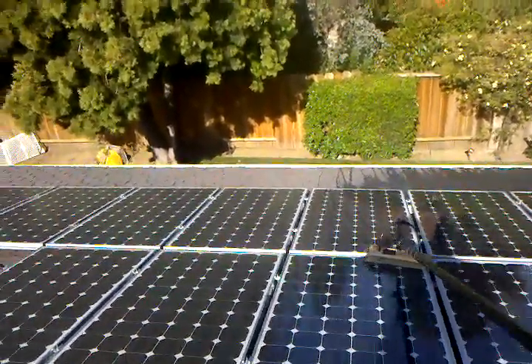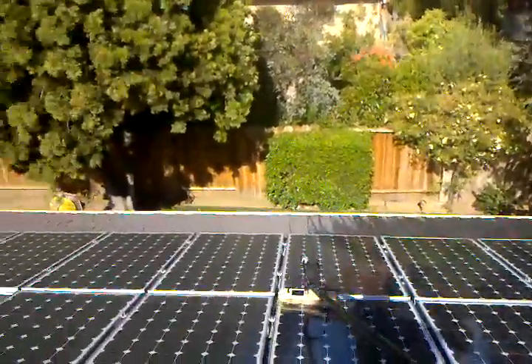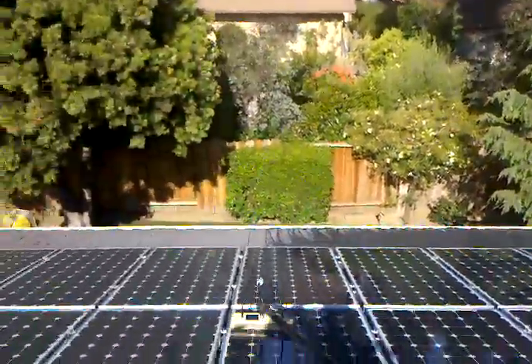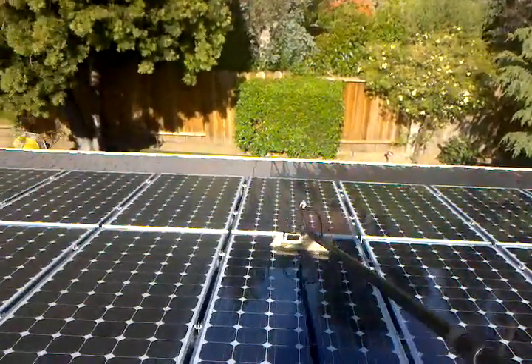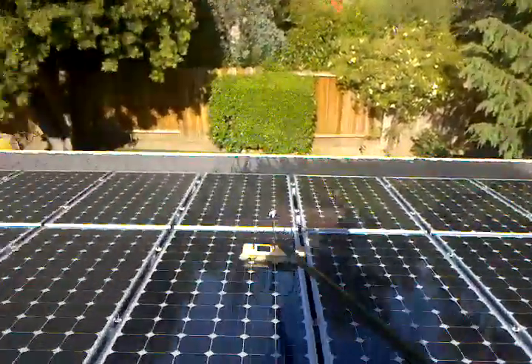Hi, Randy Mills again, cleaning some solar panels here. I'm using this new Simpoll with a hog's hair brush. Very soft brush, tends to really cover the panel really well when it cleans, and does a really great job.